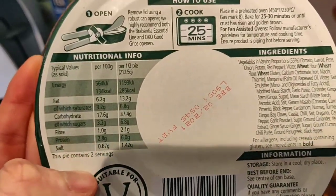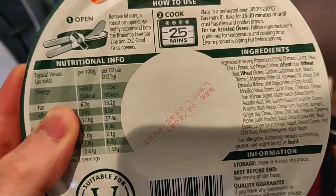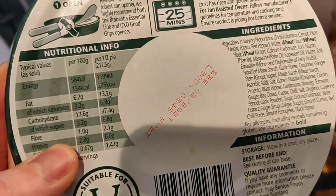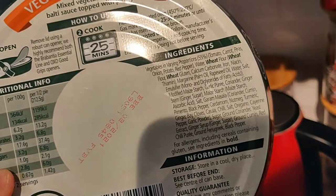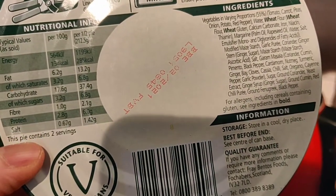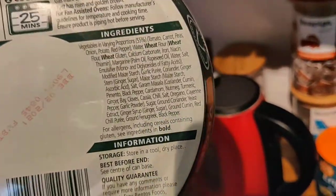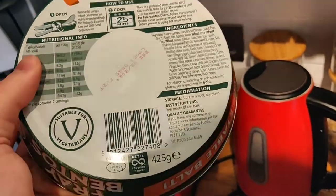It looks like it's going to have a lot of flavour. Calorie-wise, per half pie we're looking at 285 calories, so 570 for the whole one - that's pretty good for a nice meal. We're going to have it with some veg and split it between the two of us. There's a bit of fat, likely from the margarine and rapeseed oil in the pie topping, a bit of saturated fat, some carbs, not much sugar, a bit of fibre, and only six grams of protein - basically because it doesn't have the vegan meat the other pie had.